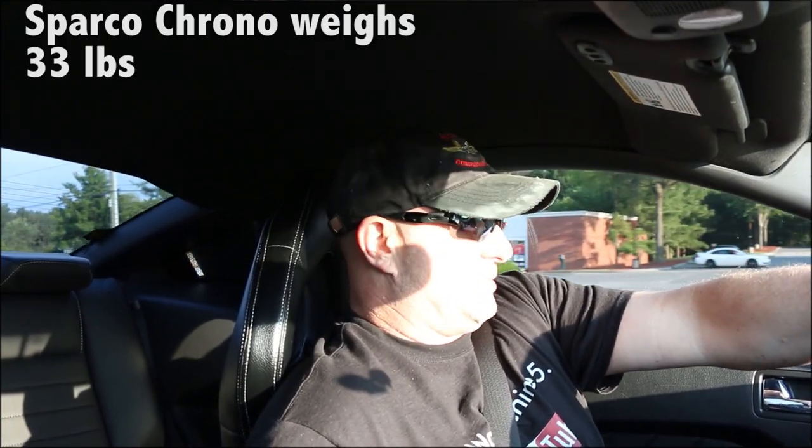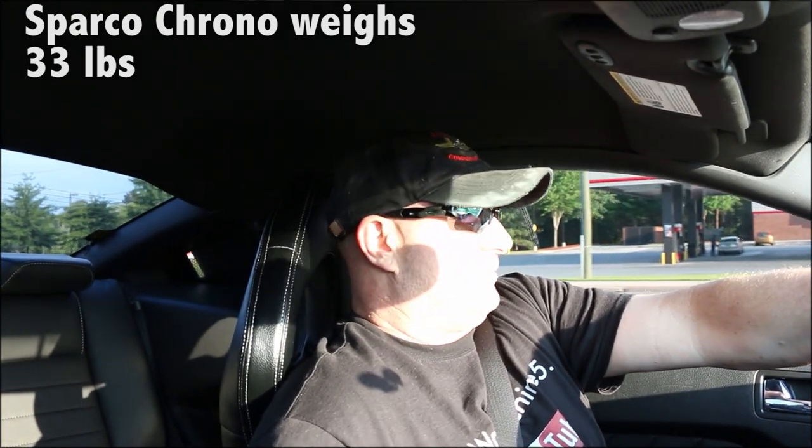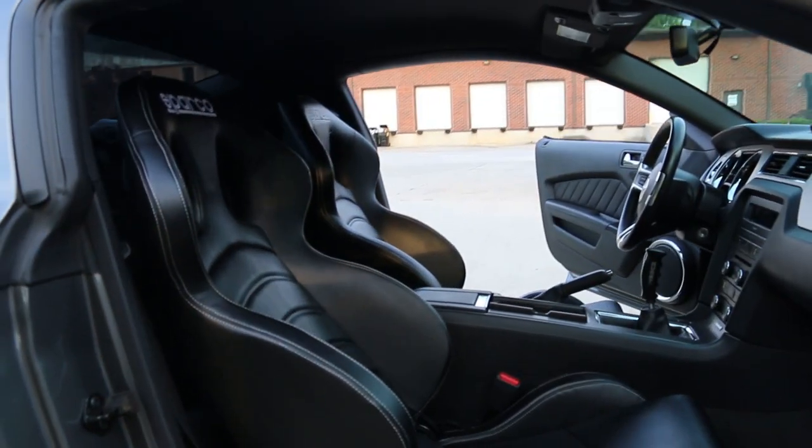These seats are not super light, but they're definitely lighter than the stock seats. I know everyone probably wants to know the exact weight difference — you could probably look it up. I just didn't want the cloth ones; I wanted the ones that looked like they kind of went with the car, and I just thought these looked cool.